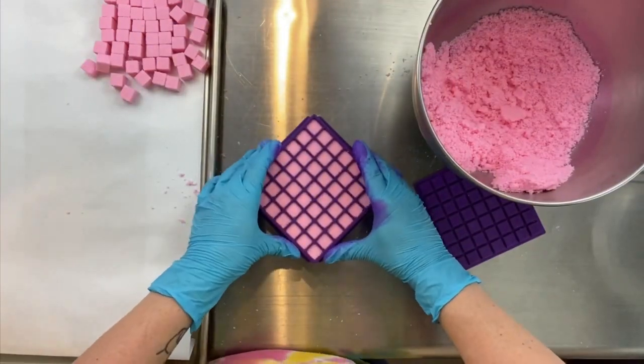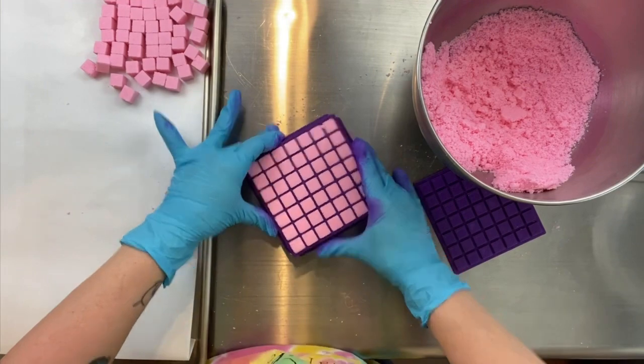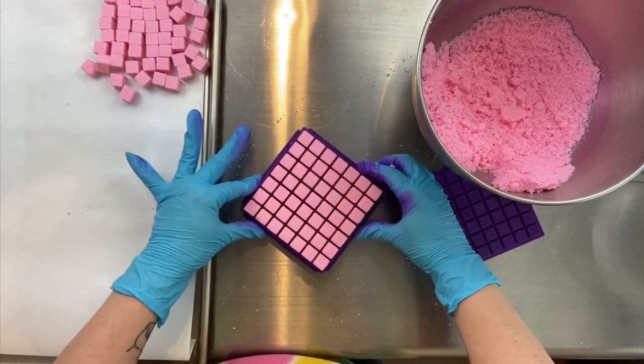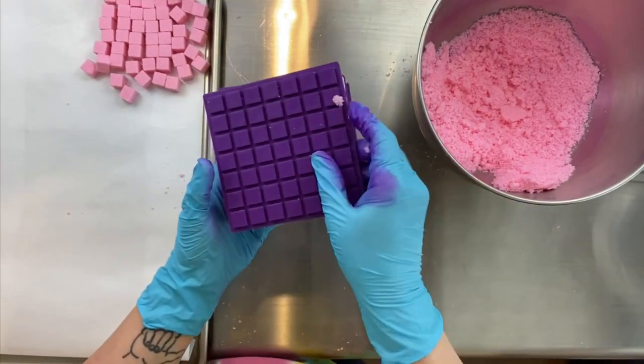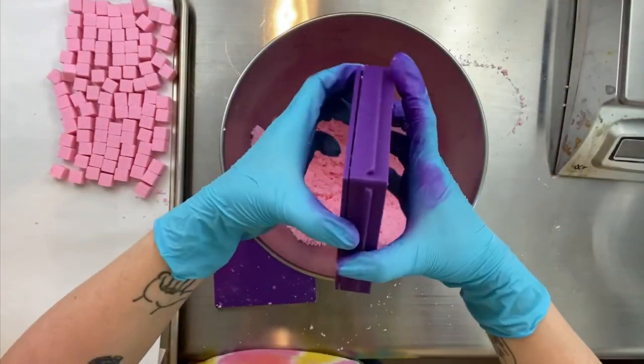Doing small batches — you don't want to do too small because you want to not waste your effort, but you want to do batches that you can handle the size of. So this is about my size preference for a batch — you'll figure out for yourself what you prefer.